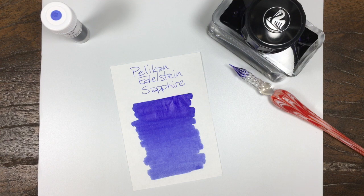Sapphire. Nice and well-saturated. Good color.